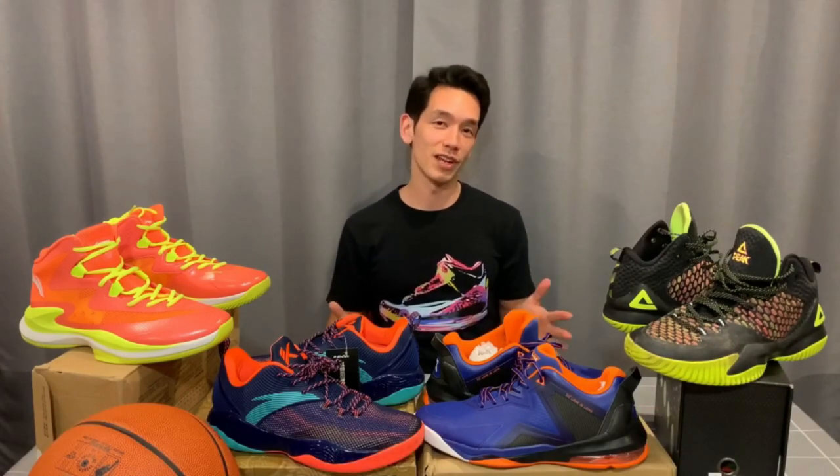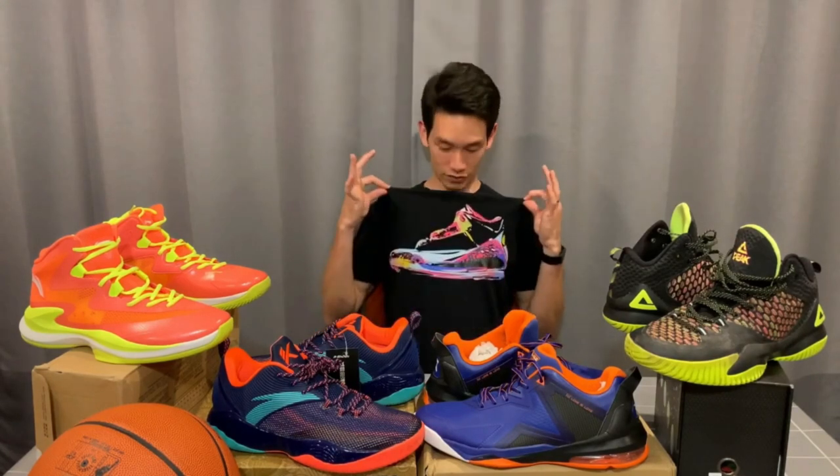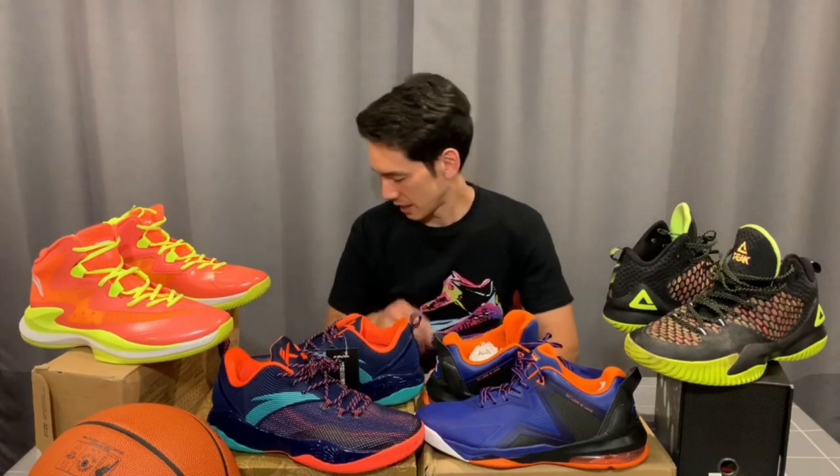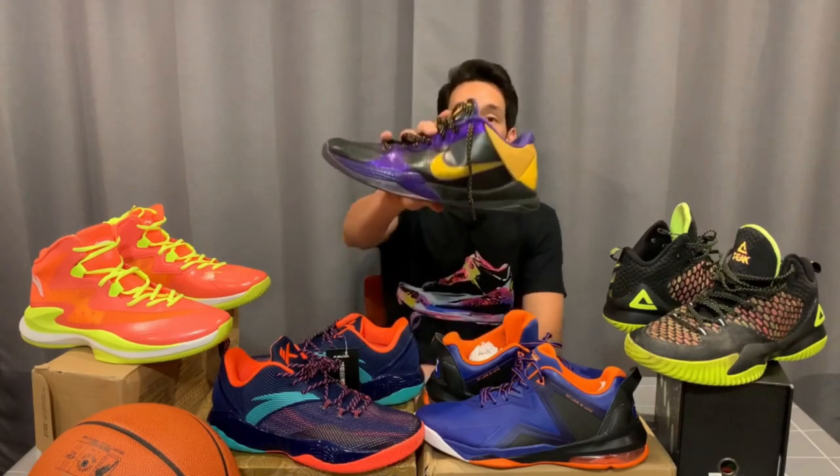This is a little intro video. I really like shoes — I've got the t-shirt to prove it. And I play a lot of basketball, so I'm particularly interested in basketball shoes. One of the first pairs of performance basketball shoes that I bought was these.